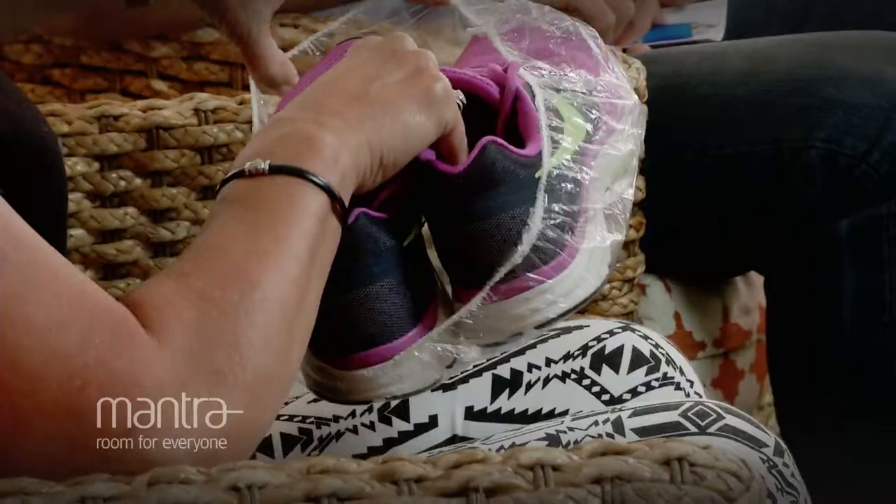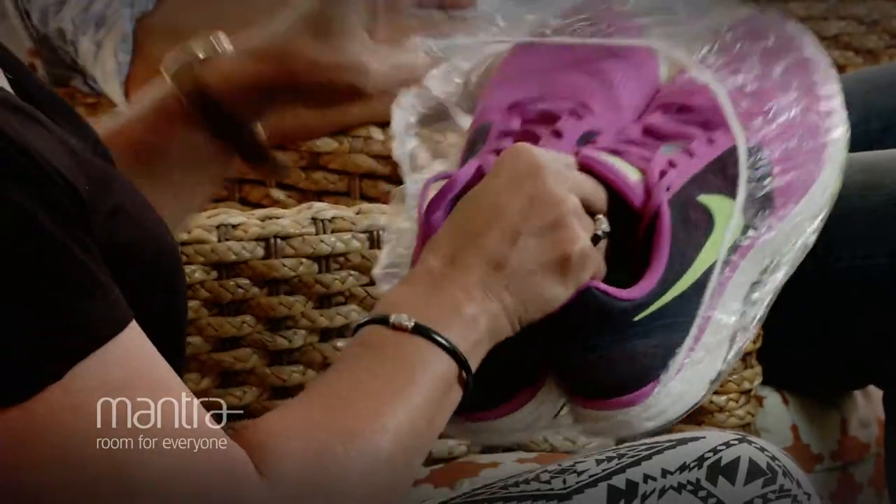What size do you reckon you can fit up to? Look, they just keep stretching — even the big ones. I think the size thing is great because we know they can stretch. I didn't pack my stilettos today, but if you did have them, would that work?